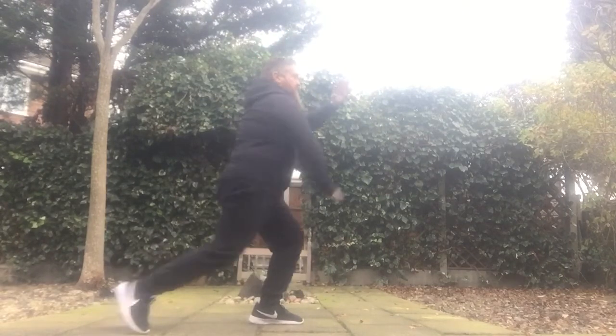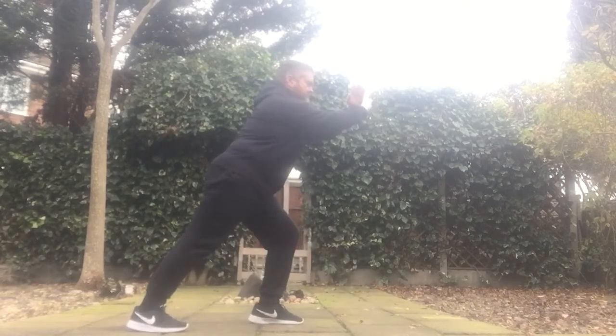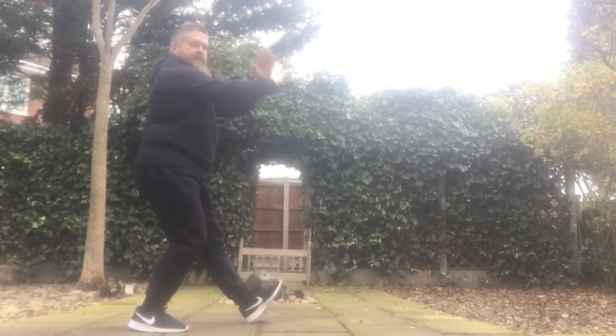So we step up — one. Step back into a front stance — two. Three.